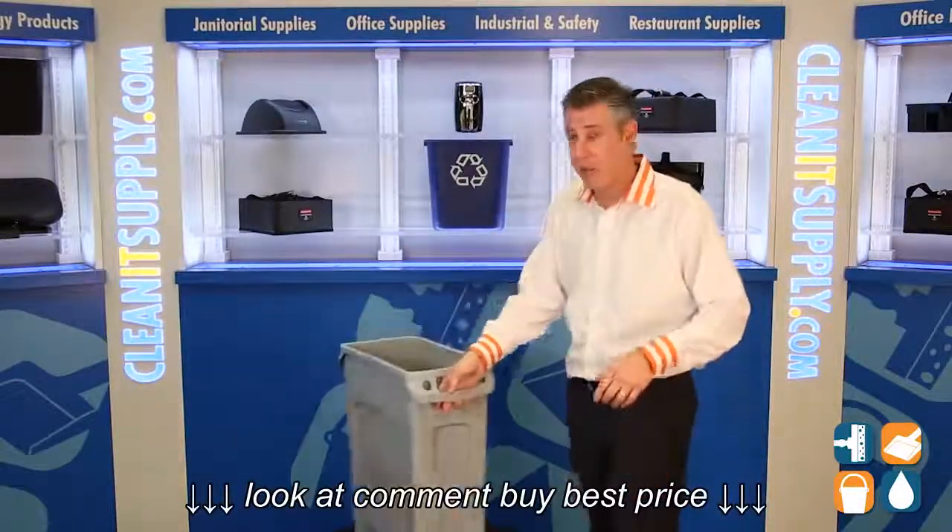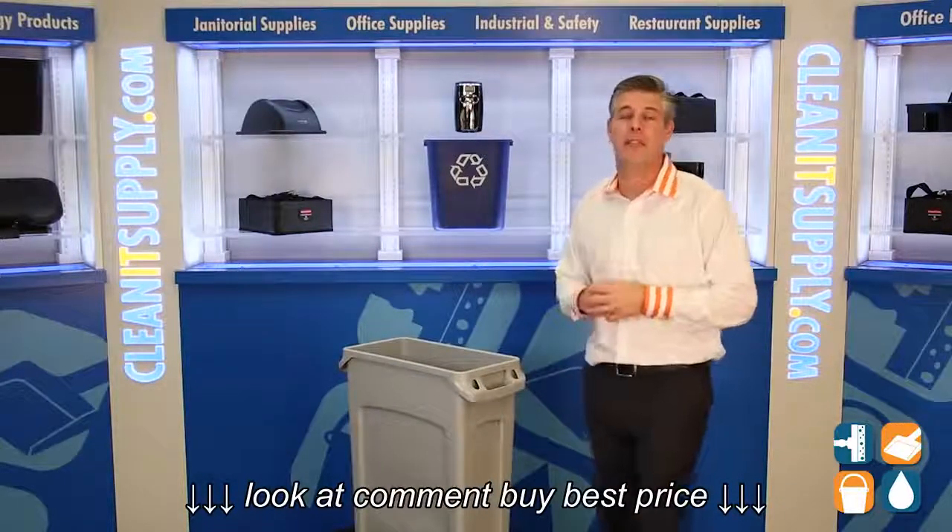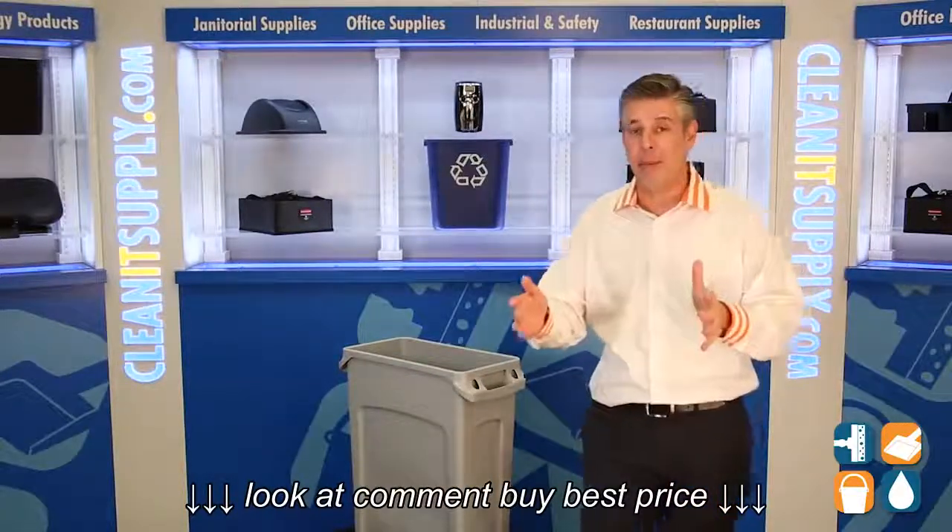This is the Rubbermaid 3540 Grey 23-gallon Vented Slim Jim Trash Container. And remember, subscribe below, get in the know. I'm Danny D, and you're watching CleanIt TV.